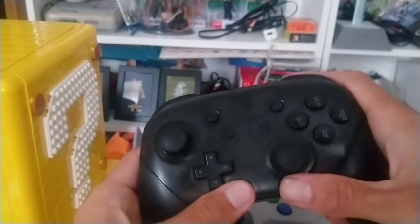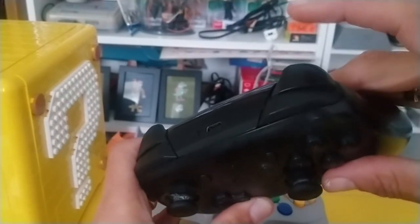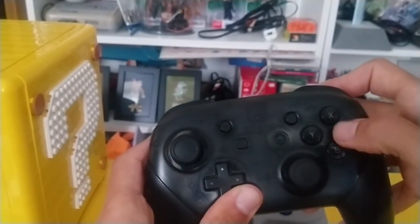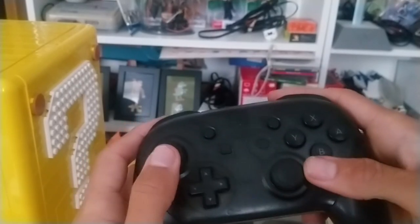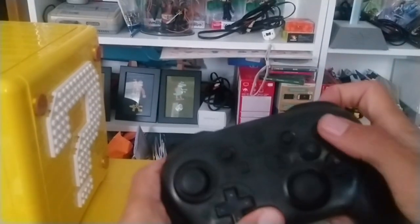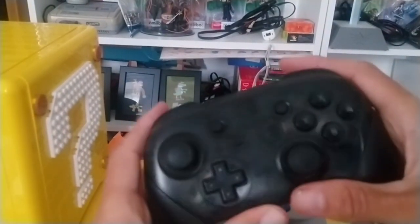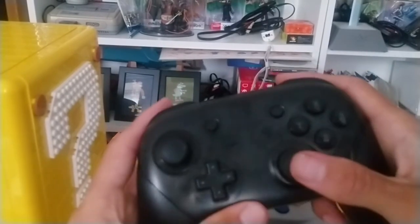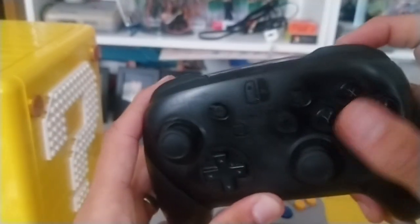If you hold down ZR — which is a button not on the N64 controller and does nothing in the games — these buttons become the C buttons. So if you're playing Mario 64, you can run around pressing A to jump, B for attacks. But if you suddenly need to move the camera, you might prefer the analog stick anyway. However, holding ZR lets you use those buttons as C buttons, which will be very useful in Banjo-Kazooie and Donkey Kong 64 since you're holding the trigger anyway to do those moves. In Ocarina of Time, pressing those directions for items is also going to be much easier.